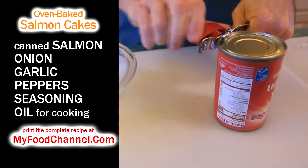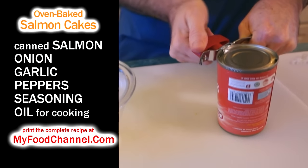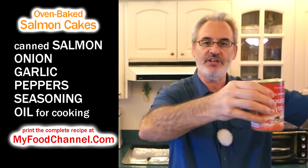First things first, we're just going to open the can. If you've never used any kind of canned fish product before, be mentally prepared — it's kind of scary. This is already cooked; they lop up the fish, put it in the can, and then they cook it in the can.